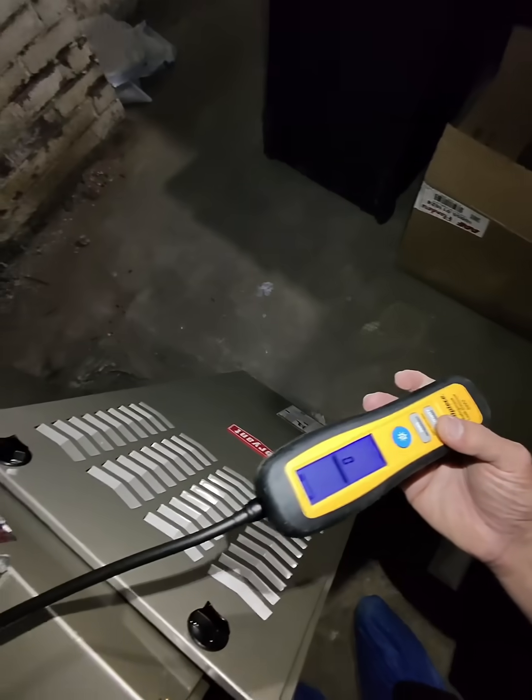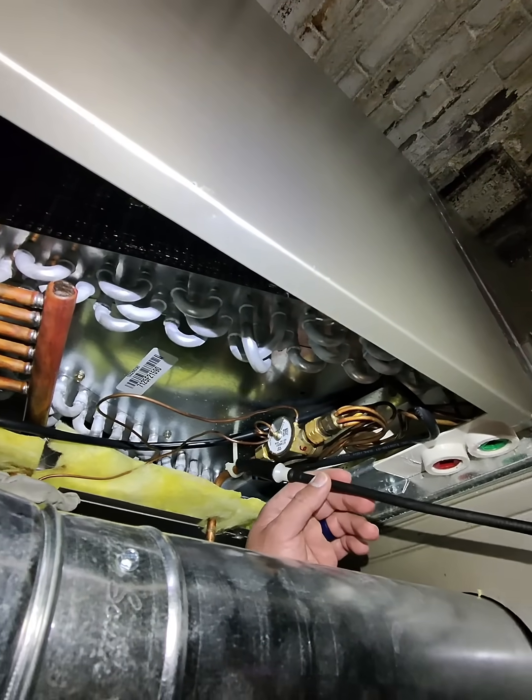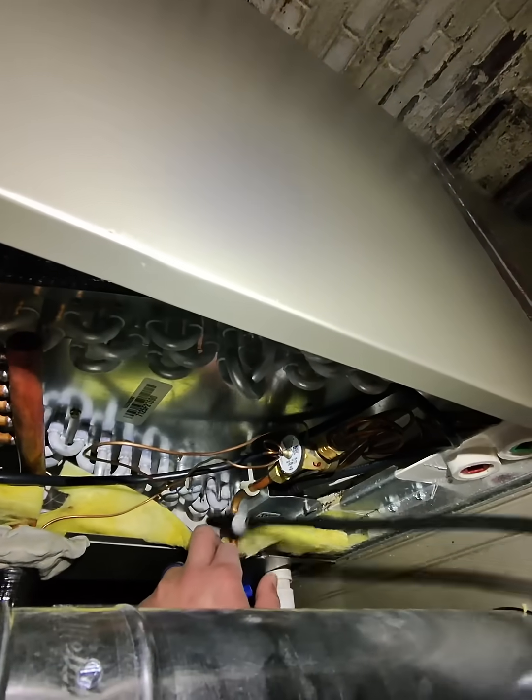The problem with this thing here is that it zeroes out after three seconds of detection so that you can pinpoint, but a lot of times it's difficult. So let's see.